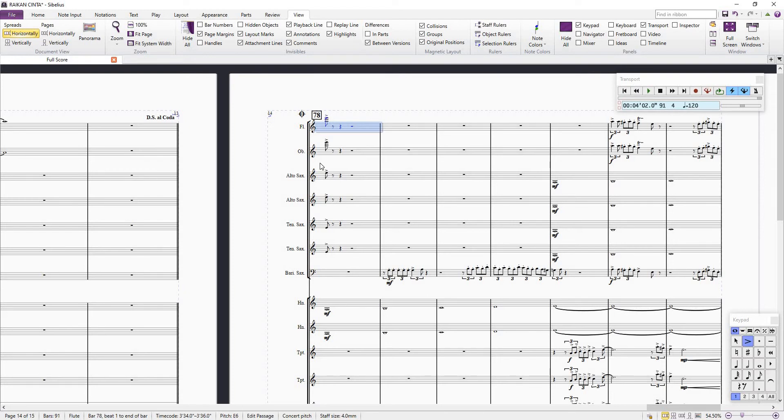Many people ask about this — they say their coda isn't playing, Sibelius can't play it. When it gets to the coda, there's nothing there, the rehearsal mark has disappeared and so on.